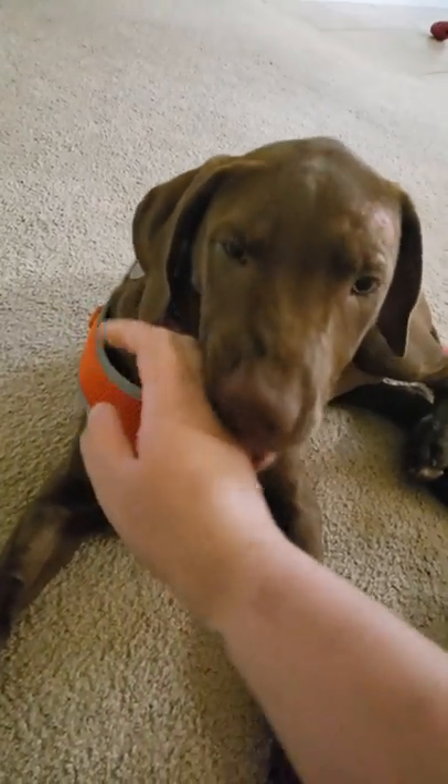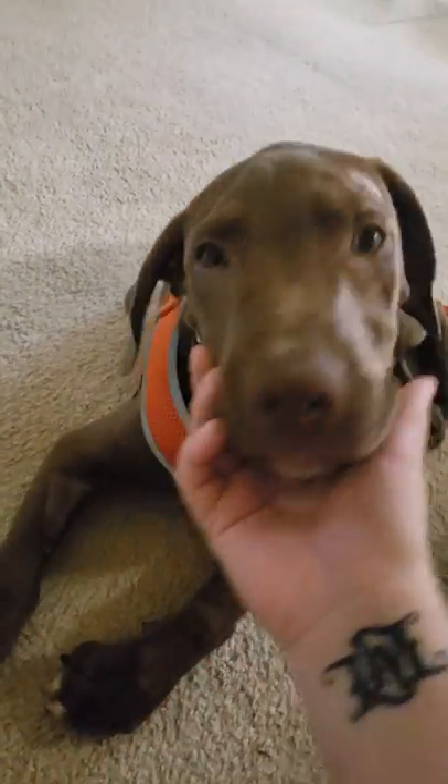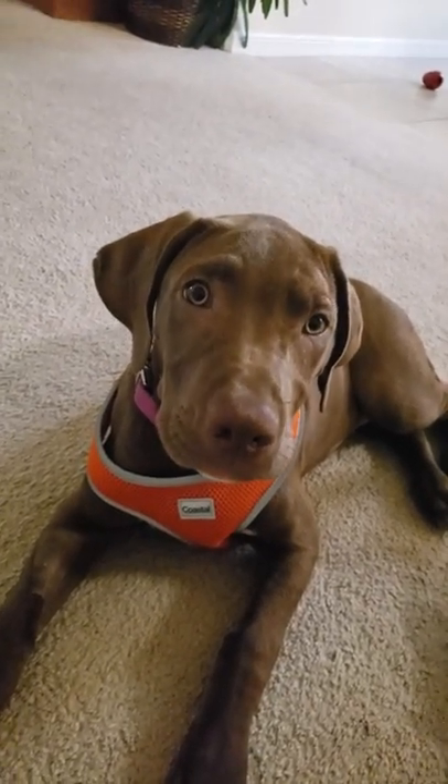Hey everyone, welcome to a blog with a service dog. I'm Katie. And of course our favorite little puppy, Rosie the Chocolate Lab Weimaraner — or Rosie the Weimador. Are you a Weimador?